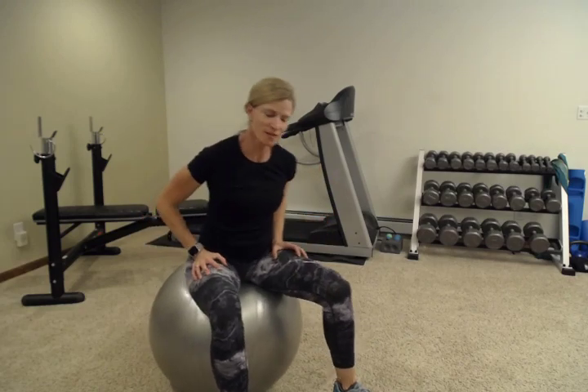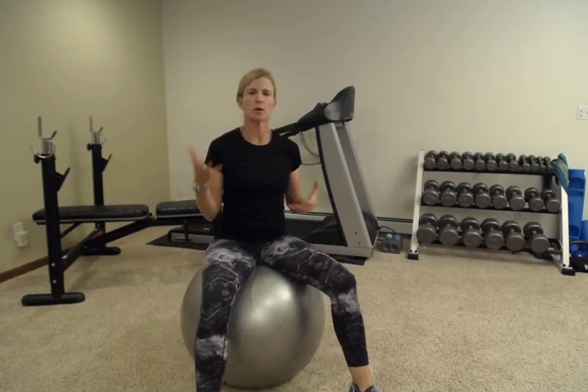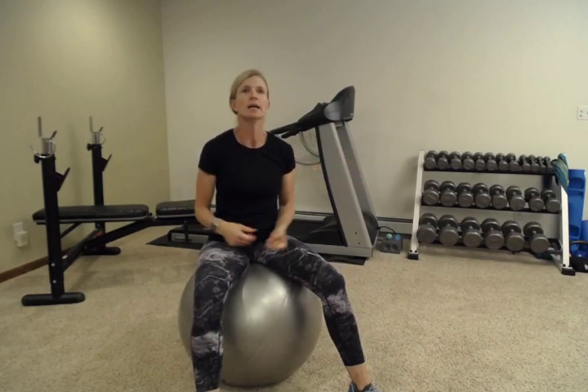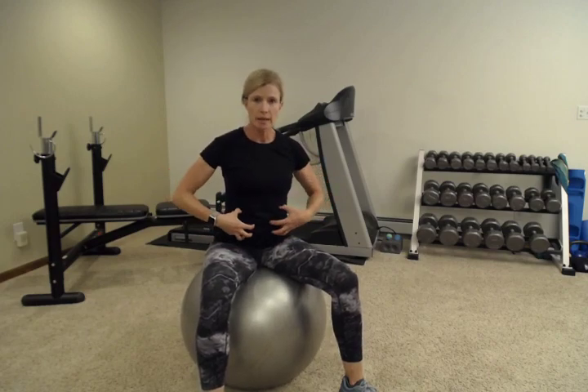Hey everybody, welcome back. My name is Abby with Fitness is Medicine and today I'm going to talk about improving core strength. I had a suggestion from a longtime follower that we need to work on some core. If you're thinking about fall cleanup coming into the winter, you may be outside cutting down a lot of things and carrying heavy bags. This is the type of thing that can really cause low back pain if you're not careful.